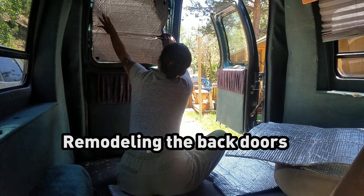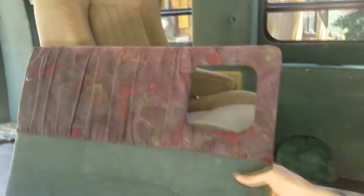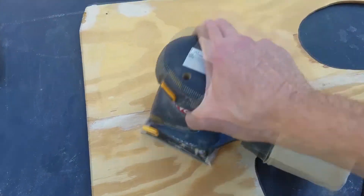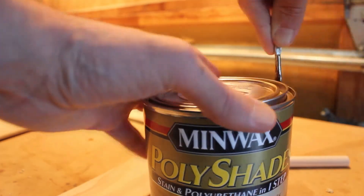The back doors of the van had some upholstery on them, and eventually we're going to remove all of it because I don't think it'll survive the heat and humidity in Florida, or the travels with a dog. We got the upholstery off the back doors first because I'm going to make a little coffee nook there to boil up some water and cook some breakfast.